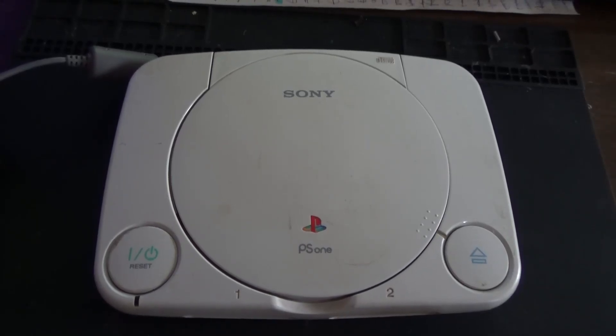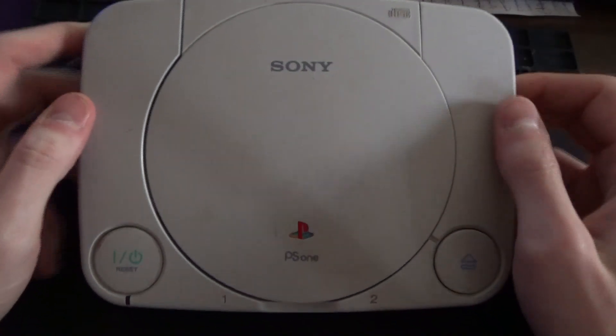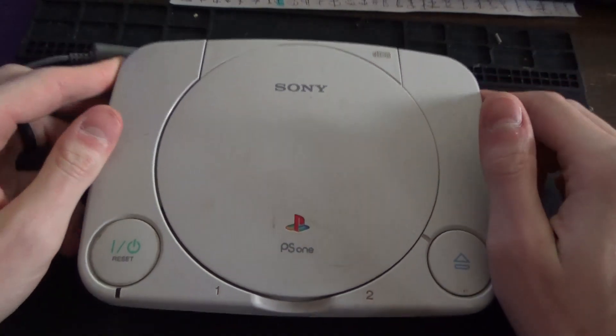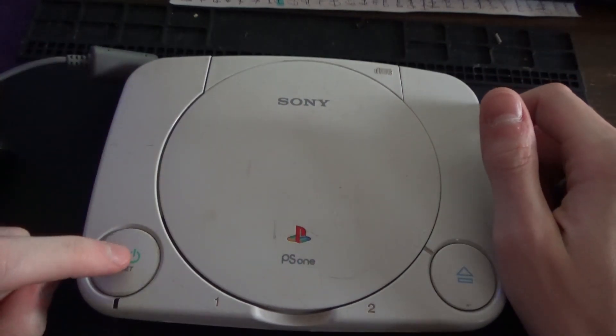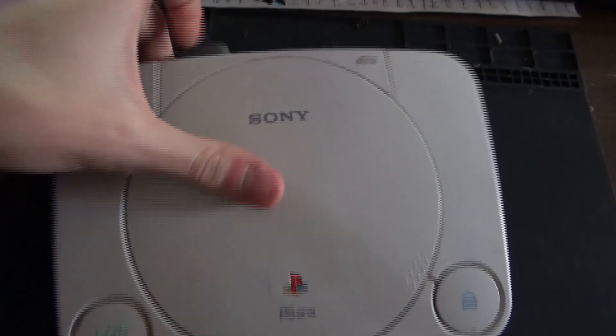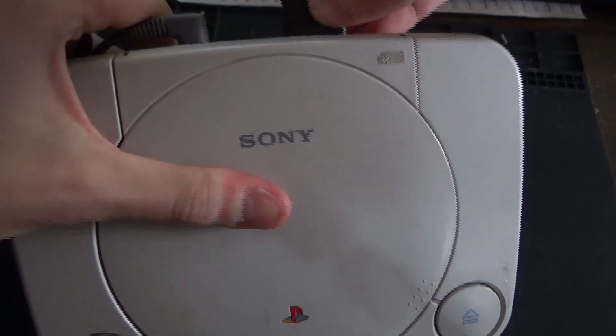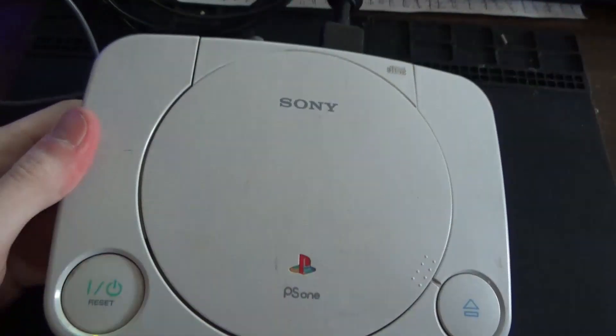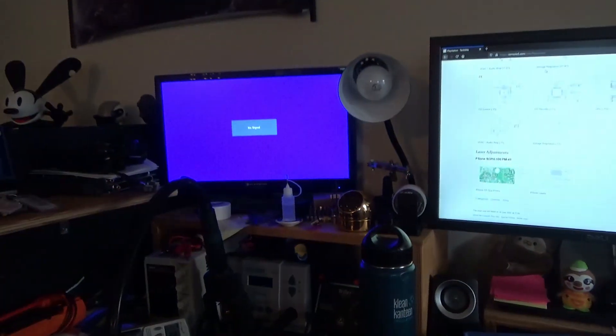Hi everyone, this is Julian with Brady Repairs and today I'm going to show you how to fix a Sony PS1 that has no video out. If we hit the power button, I've got to plug the video in the back, but you can see it has power — if you look up here, we have zero video.